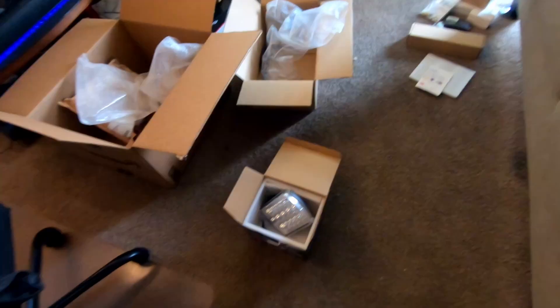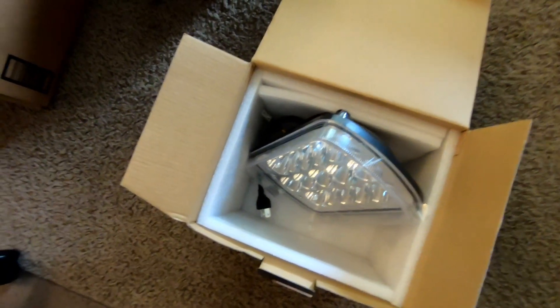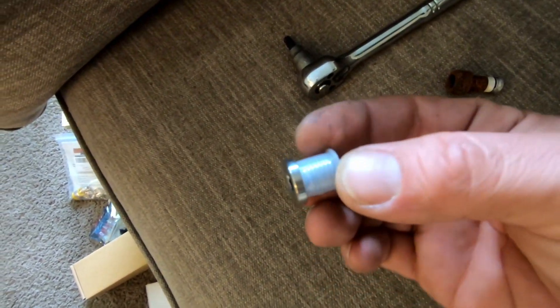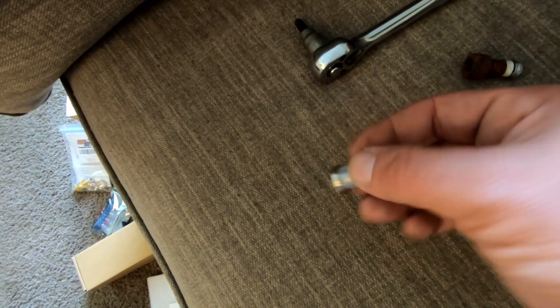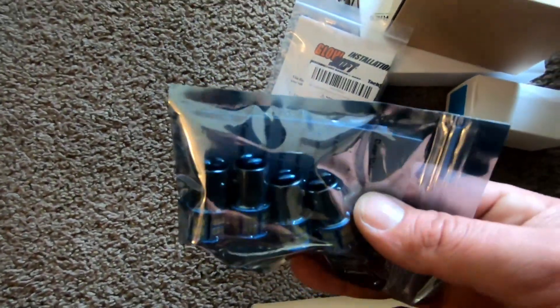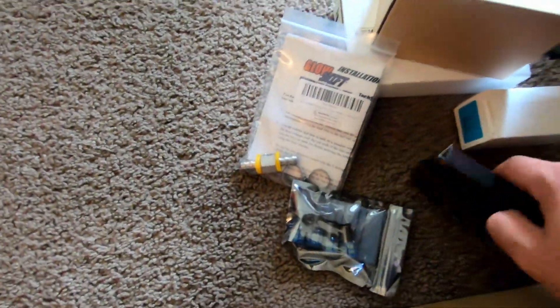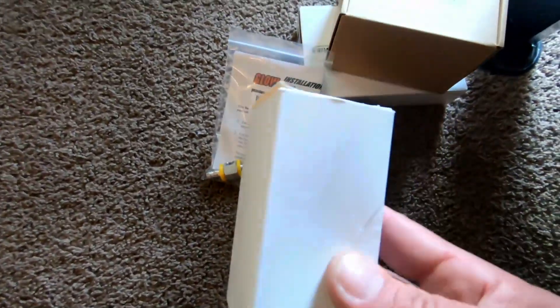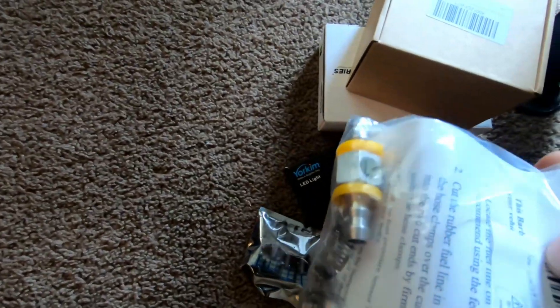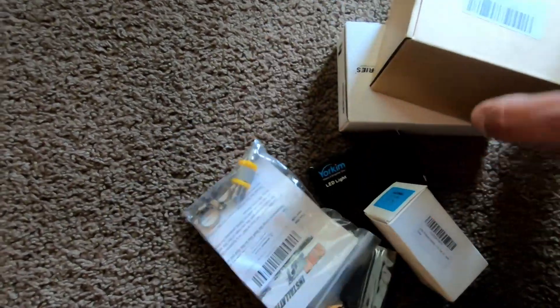Quick update - got a bunch of stuff in the mail. Got the headlights, got the plugs for the transmission on the radiator transmission lines so I can take these nasty crusty things out and put this in to block off that hole. Also got blinker and parking lights, some other lights, and a fuel pressure sensor with the splice to put it in.